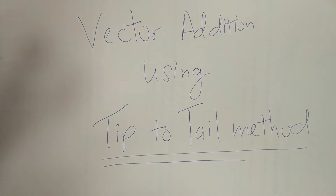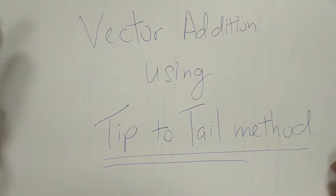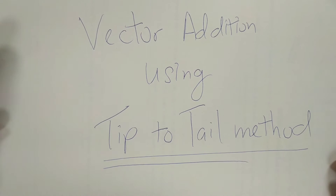Now we are going to do vector additions using the second method known as tip-to-tail. The previous video covers vector additions using the parallelogram method. This will be the second method. In the exam, the questions will not specify which method to use, so it's up to students to use whichever method they prefer. In this video, I will outline the second method. If you need the first method, the parallelogram method, refer to my previous video.